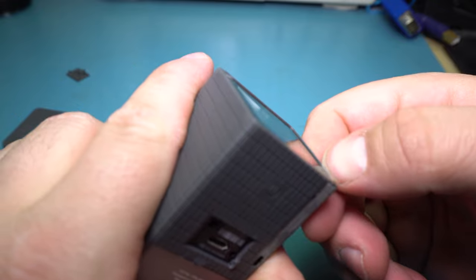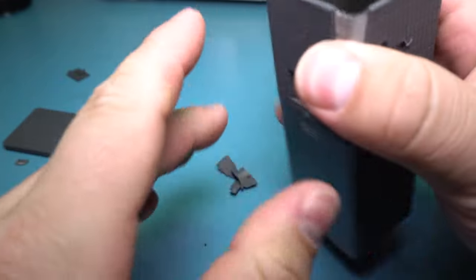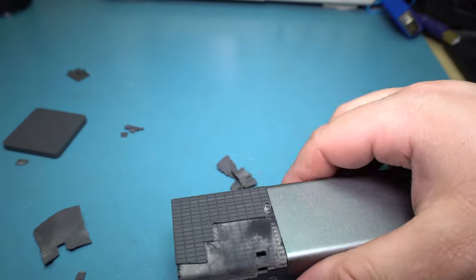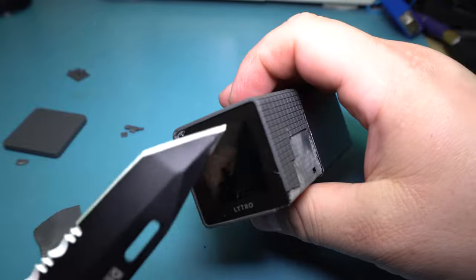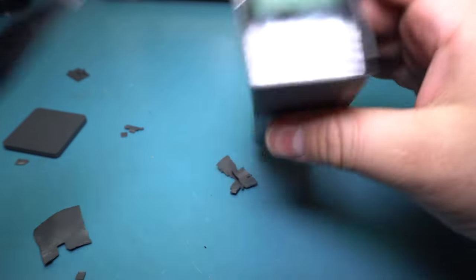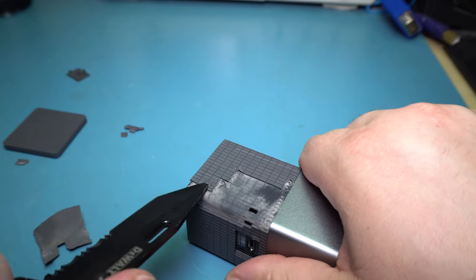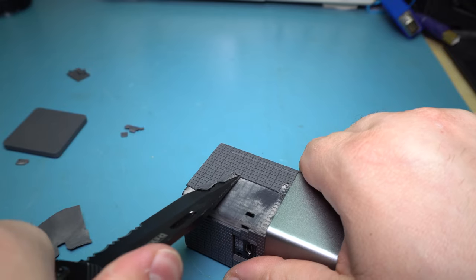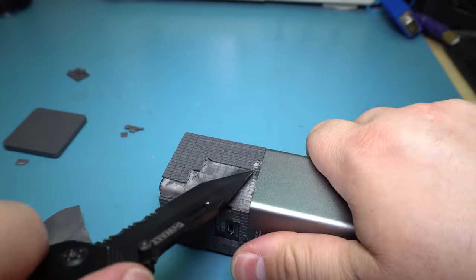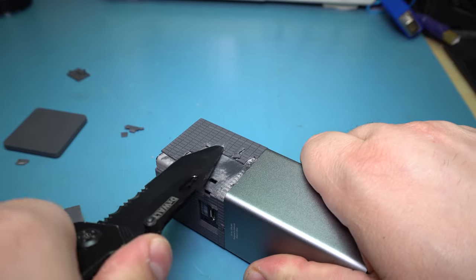I'm trying to think of what the last step in manufacturing is. It looks like this is molded beside the LCD glass, so it's possible the rubber is in fact the last part. I was thinking maybe the glass is actually the last component added — it could be. Maybe the glass is what's covering up the screws, because that would make sense if they're running this way. I'm just going to have to keep picking and hope I find something.